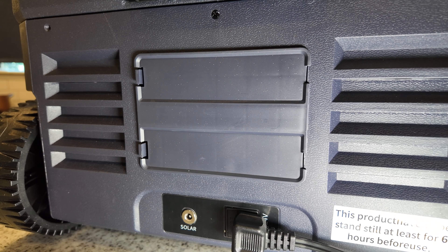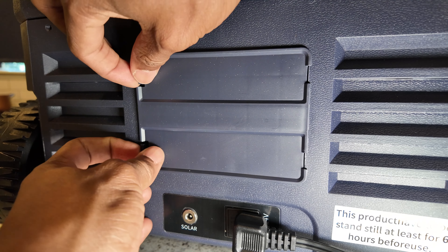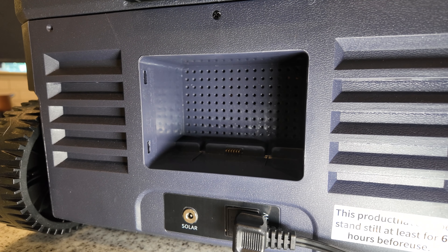A cool feature that I personally haven't seen in another 12-volt fridge is the ability to add a detachable battery. On the back of the fridge, you pop that open and that's where the optional battery goes. If you were to use that, the fridge will run anywhere from four to ten hours without being connected to a vehicle or some other power source, which is pretty nice.